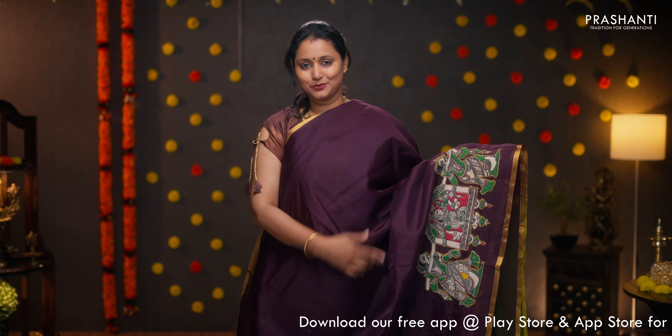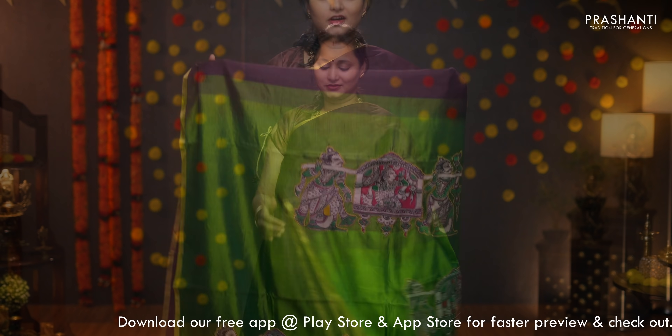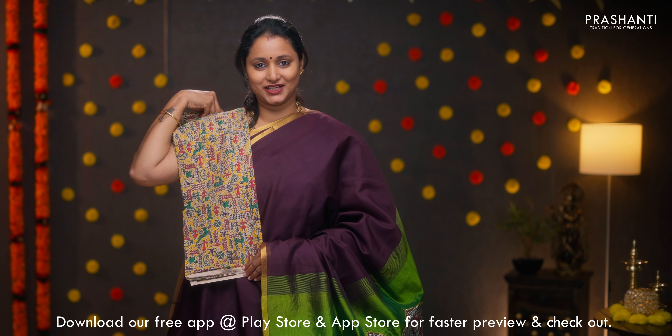Coffee brown with green — another beautiful saree with piping zari borders on either sides. Barat style applique work in kalamkari running towards the bottom part of the border. A contrast pallu in green with the same applique work, and a matching blouse in kalamkari. Priced at ₹4,390.